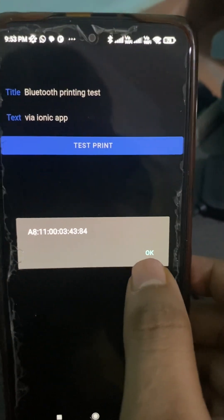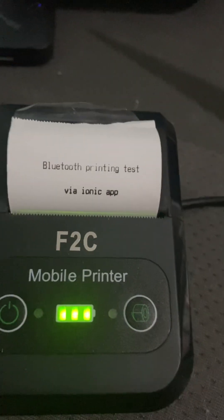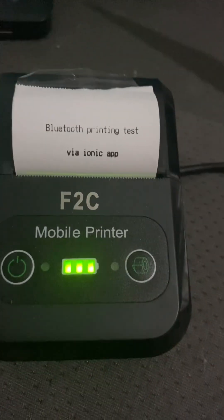I did some testing, so there are some alerts here as you can see. And the printer has just printed the text. Thank you.